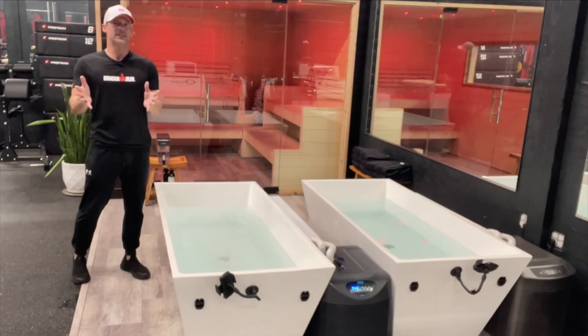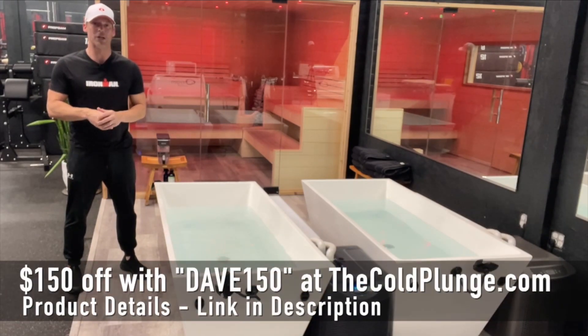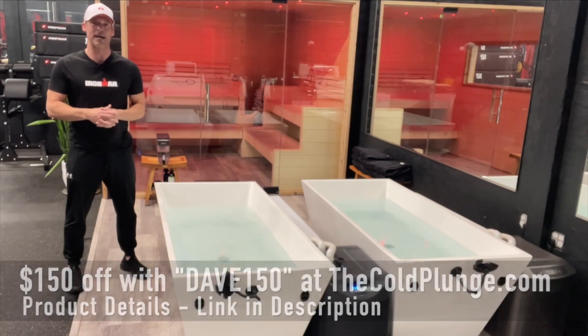If you want to experience the benefits of cold water immersion or contrast water therapy, use my code Dave150 — Dave150 at checkout at thecoldplunge.com. Save $150 off your next purchase. That's Dave150 at thecoldplunge.com.